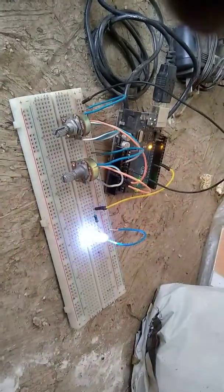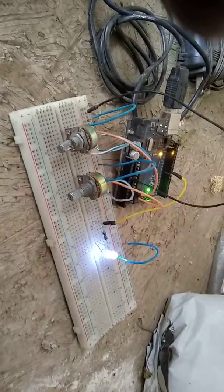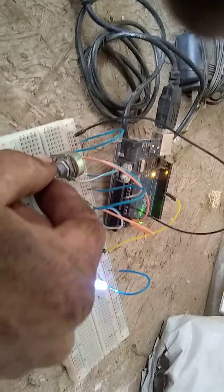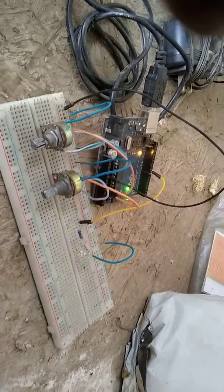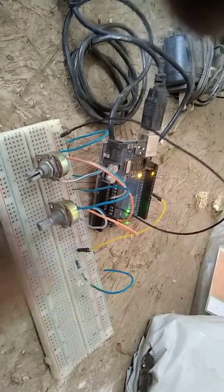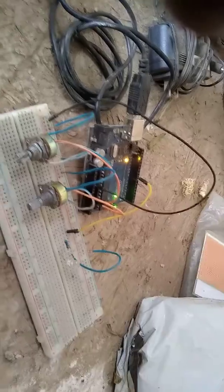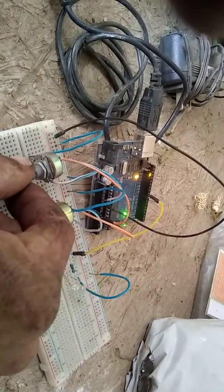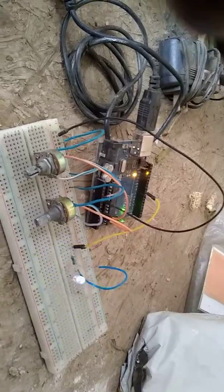This knob controls your pulse chain. I'll change that to six — and this is your frequency. There you can see six on, six off, and that's all it does.